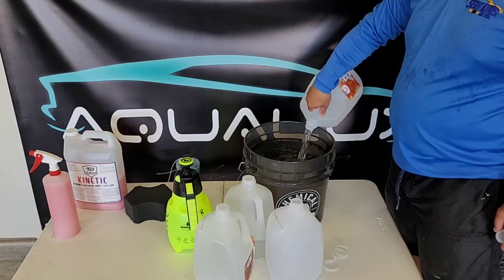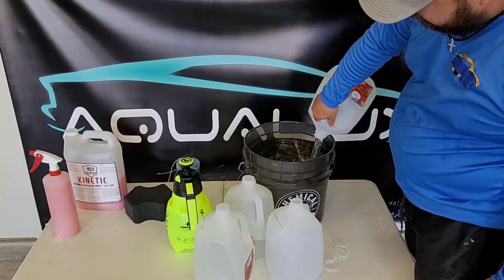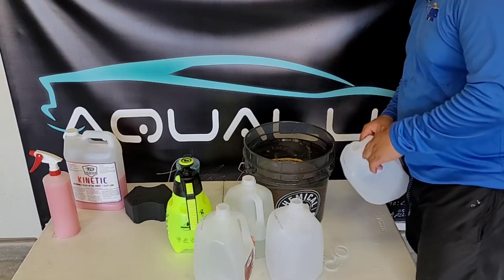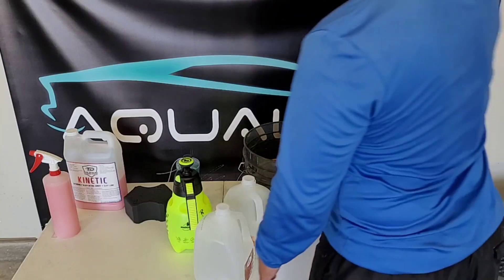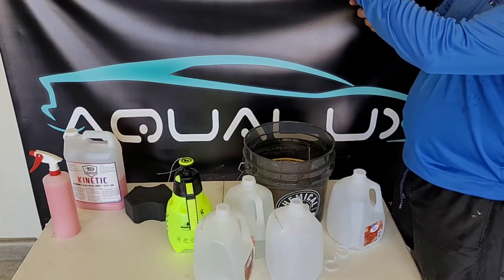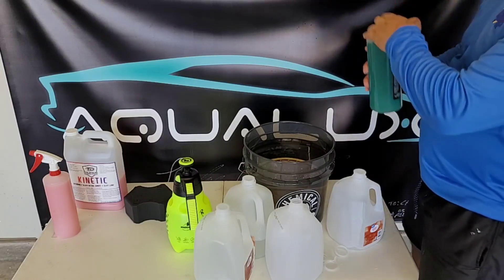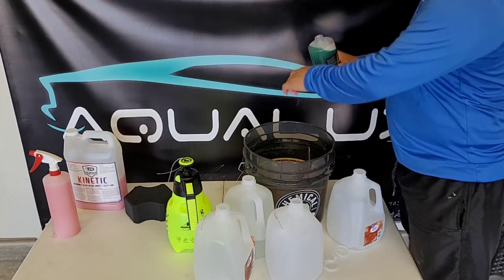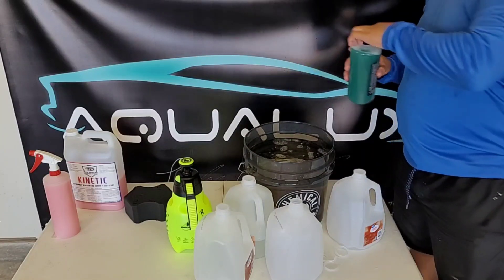Man, that literally filled up the whole bucket. Hopefully I didn't overpour. And then you're going to be needing your solution — I'm not really good with dilutions, so I'm going to do two caps of this. One, two caps for three gallons.